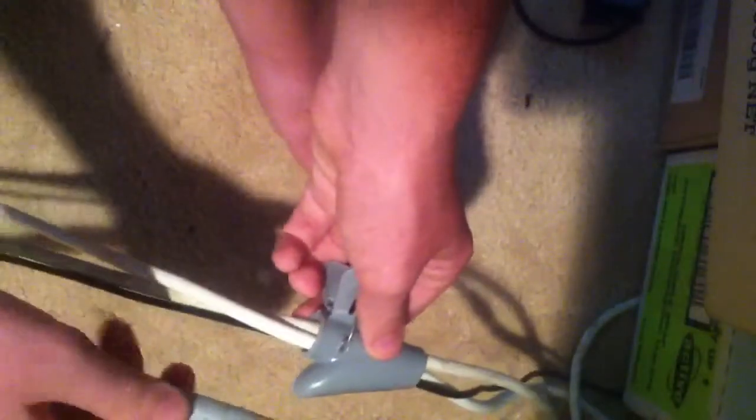You grab the cables like that, slide that on, and drag that across. And that is what the cables turn into — from that, there, to that.